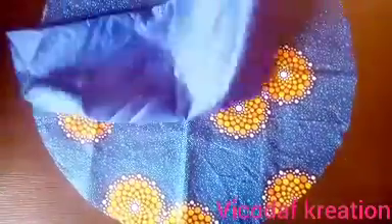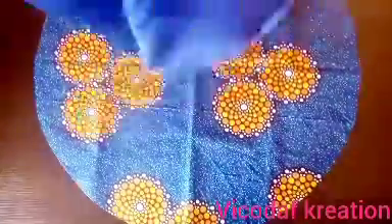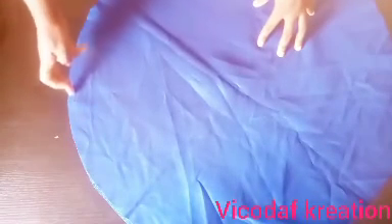I will place the right sides facing each other, take it to my sewing machine, and sew it round by half an inch. You can do one quarter inch, but for me half an inch is good. I will sew the half inch all the way round.